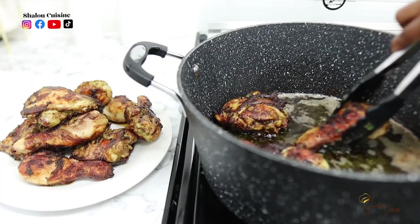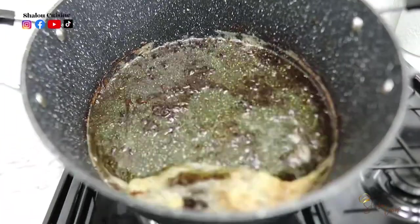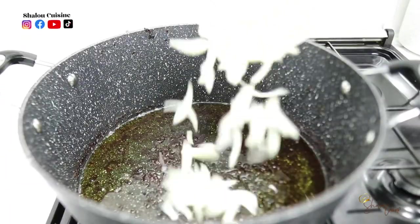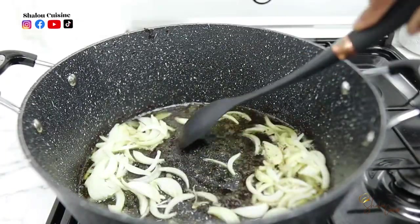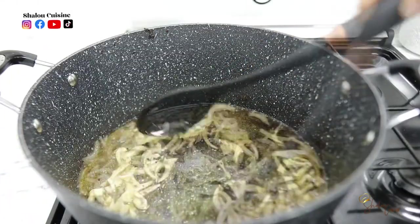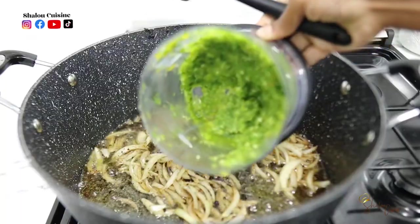Now that my chicken is nicely fried, I'm going to remove it. I have some oil left in the pot — I'm going to reduce it because it's too much, and then add my onions. Do not change your pot and do not remove everything from the oil — all those bits are flavor, so just reduce the oil and that's it.